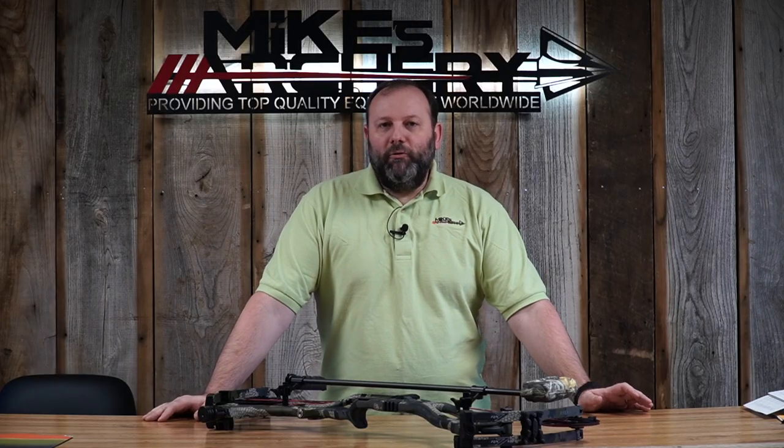Hoyt offers a wide draw weight range on this bow from 40 to 80 pounds, which is pretty standard for them. You can order it in every 10-pound increment from 40 all the way up to 80 pounds. With today's smoother draw curves, more guys are able to pull heavier weights, so having that 80-pound option available is a nice touch.